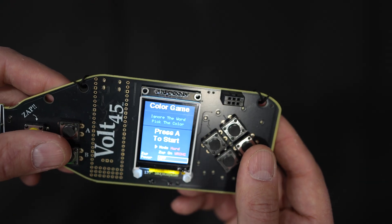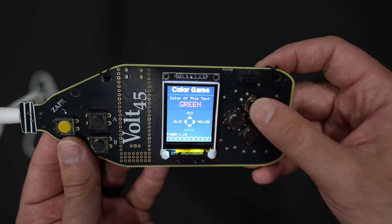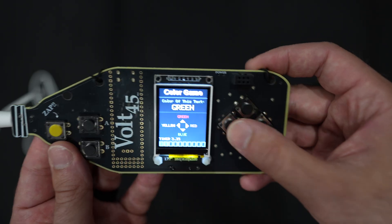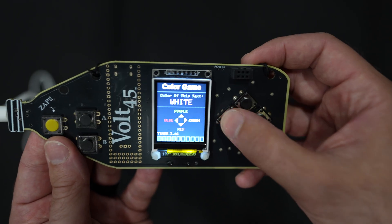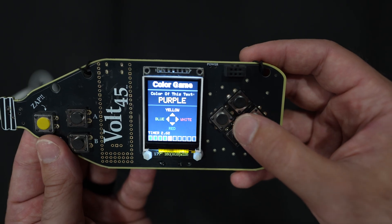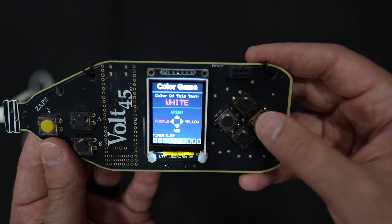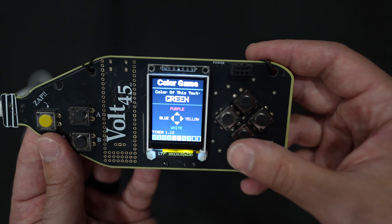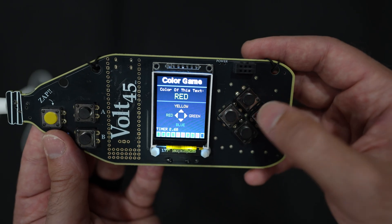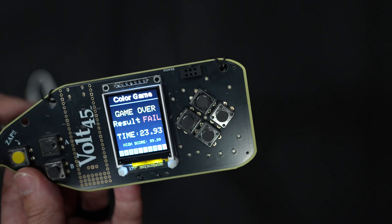Now let's switch it up to hard mode. Now even the answers are color coded, but you want to do the answer of the text. When you have the electrodes on you in this game and you're holding the zap button, you can test either positive or negative reinforcement — so it can zap you when you get it wrong, or it can zap you when you get it right and see if that improves your overall score. That is cool.